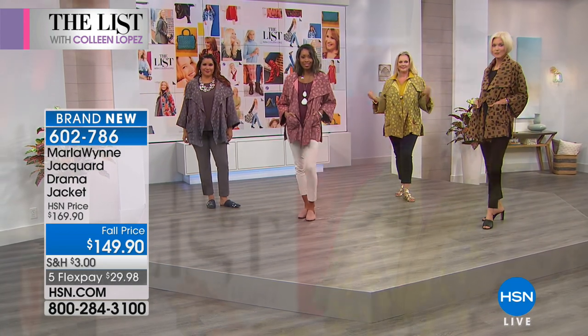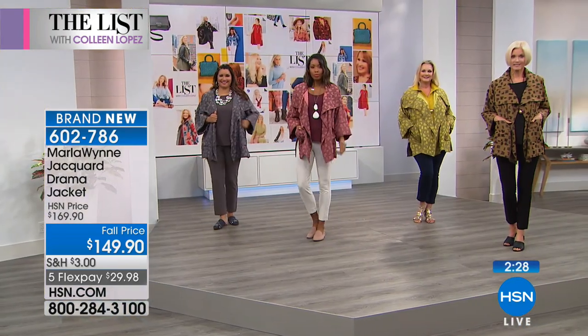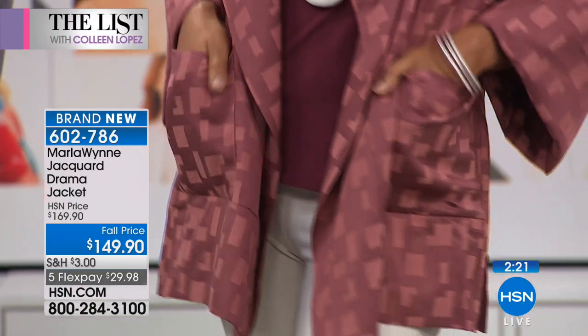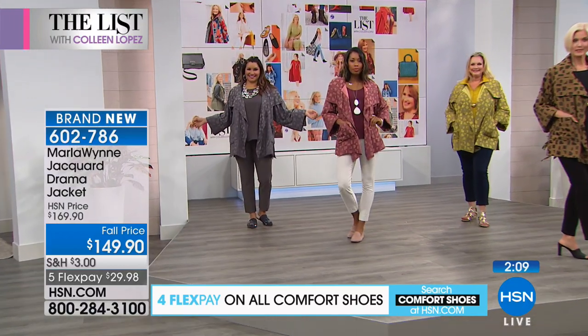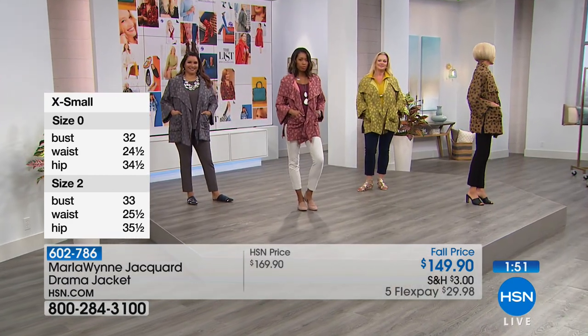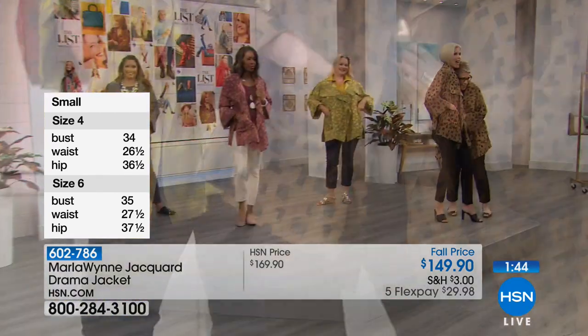Let's talk sizing. We go extra small through 3X. It's very roomy, so I went down a size — I find the print makes it bolder and you don't need the extra flow. I do go between a large and extra large in this brand. Our models are all in their true size: Carol is extra small, Laura is wearing her true size in large, and Debbie is also wearing it. It looks amazing.